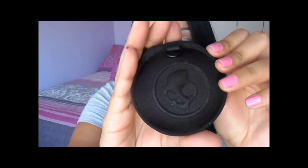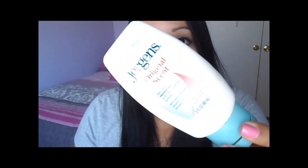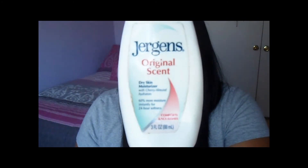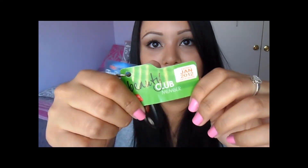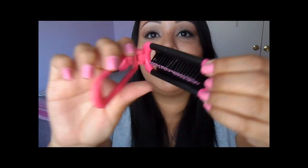I have a Skullcandy headphone case carrier, though I don't have my headphones in there right now because I hang them on my shelf when I'm working out. I have Jergens Original Scent body lotion, my keys for my truck, my PetSmart Perks card, my Sally Beauty Supply card, and the last thing is a fold-up mirror from the Dollar Tree — it has a mirror and a little brush, it folds up slim which is perfect for my purse.